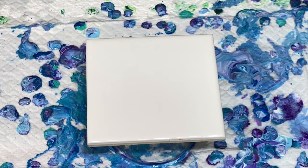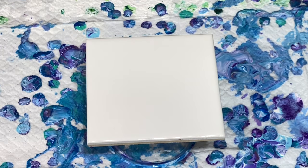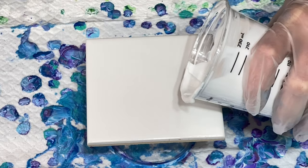Hi everybody, it's Lori. Welcome back to Pizzazz Studios. I'm having a lot of fun today. I'm doing some marble pours and I thought I'd have some fun with a tile. So instead of a canvas, I'm going to pour my puddles right down here on my tile.